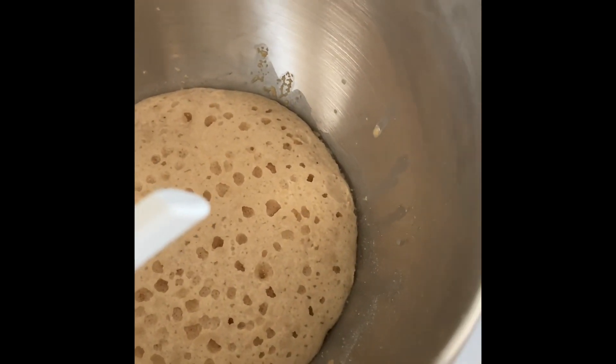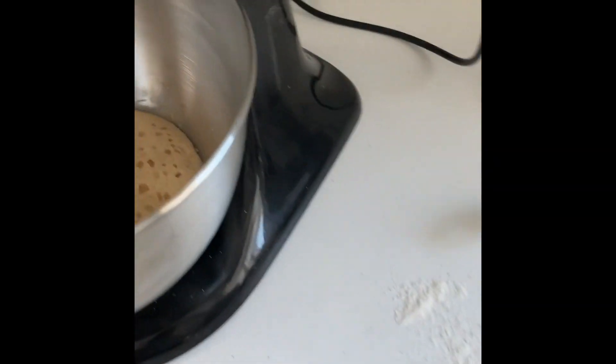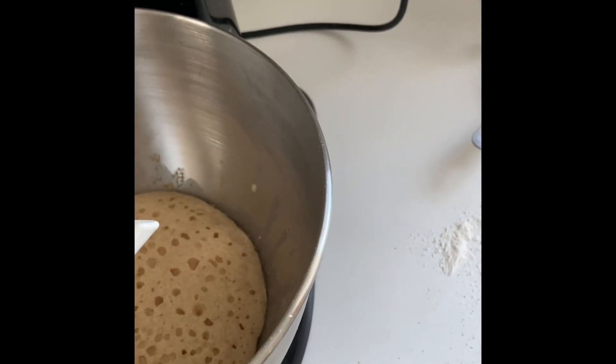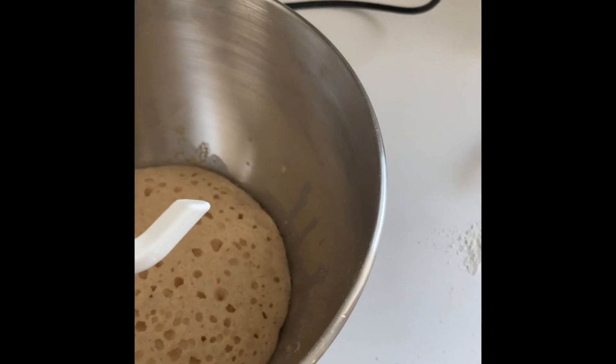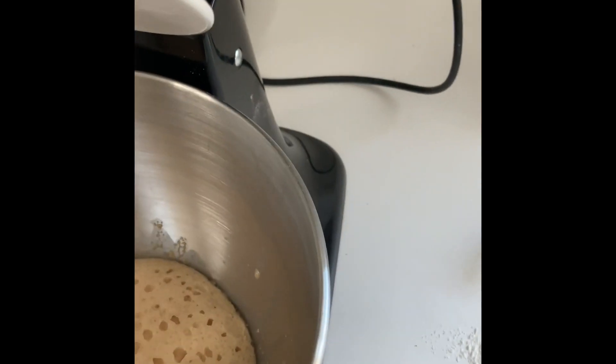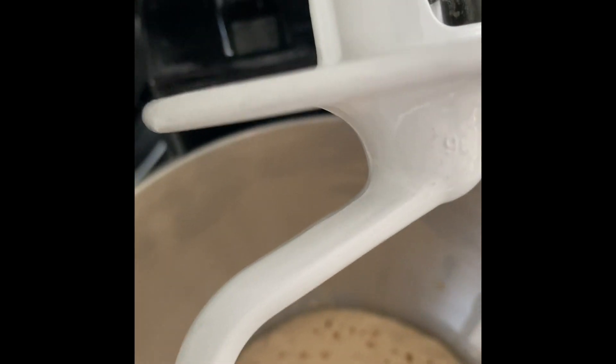Our yeast has risen quite a bit, so we're going to add in our wet ingredients as well as all the sifted flour in batches and let the dough hook do its job. It'll probably take about five minutes for all of the flour to be absorbed. Then we'll turn it out onto a floured countertop and knead it by hand for about five minutes.